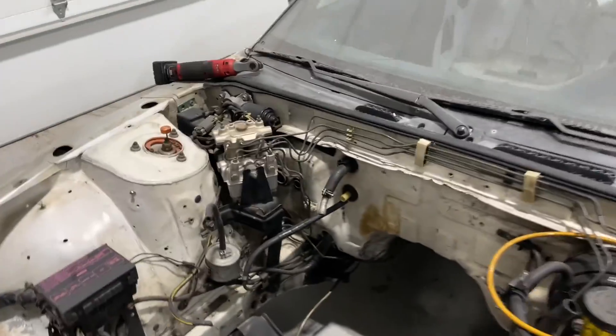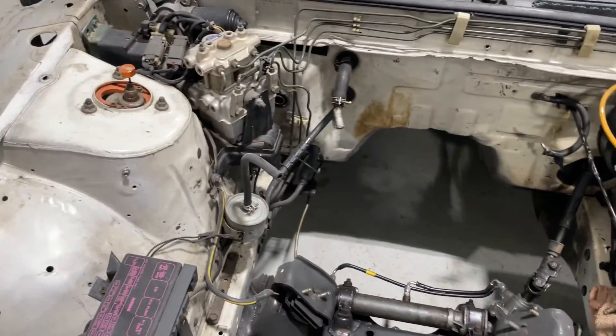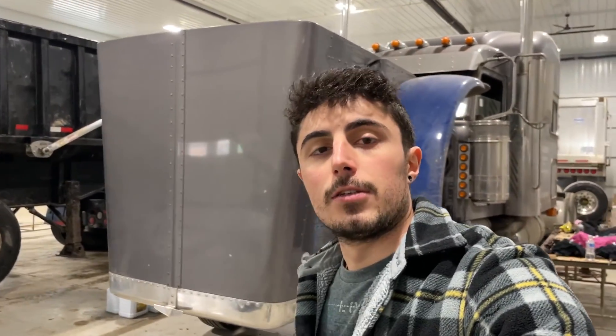Today I want to pull the ABS module out and then just kind of clean this up and get it prepped for the engine. I got a lot of parts that just came in, I'm still waiting on a few things, so we're just going to do as much as we can.